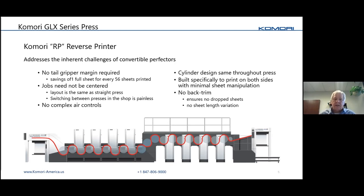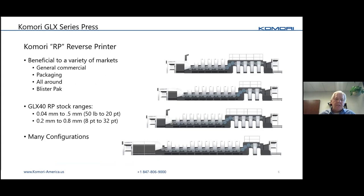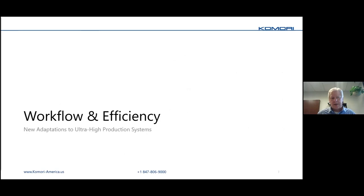This slide shows our RP configurations, but the message applies to our straight presses and convertible perfectors as well. They are available in a wide range of configurations — lots of units below, maybe two units, double coaters, stubs in between print units, after coater — all of that's available. Komori is willing to work with you on pretty much all the configurations you may have in mind, and you can customize a press for different markets.